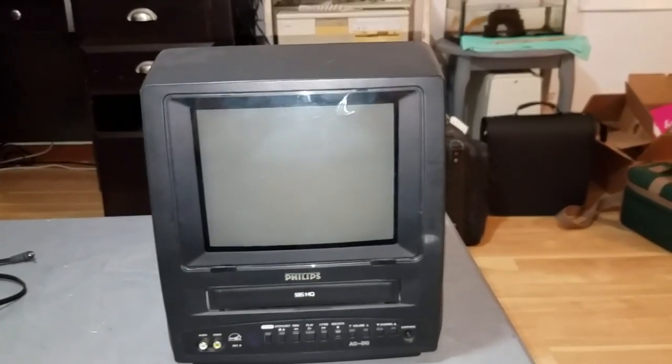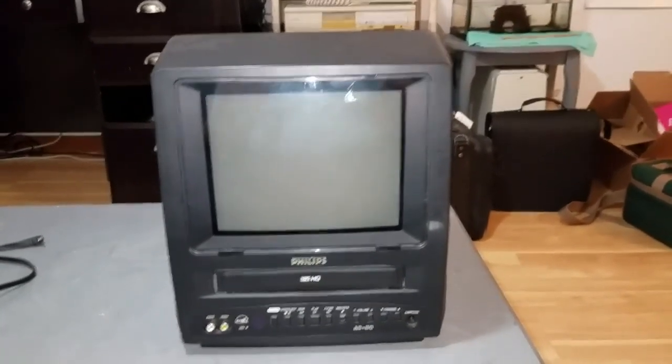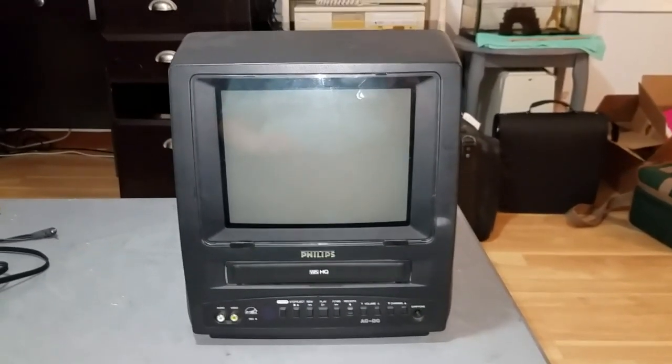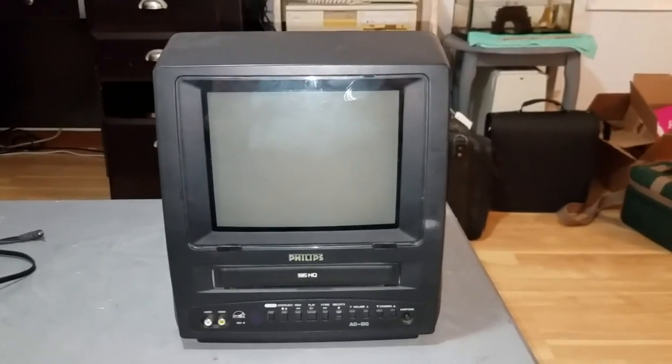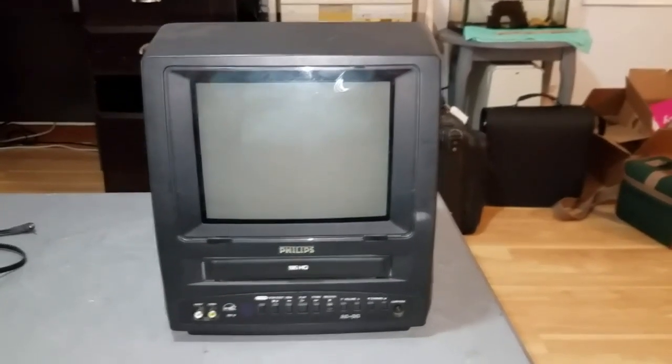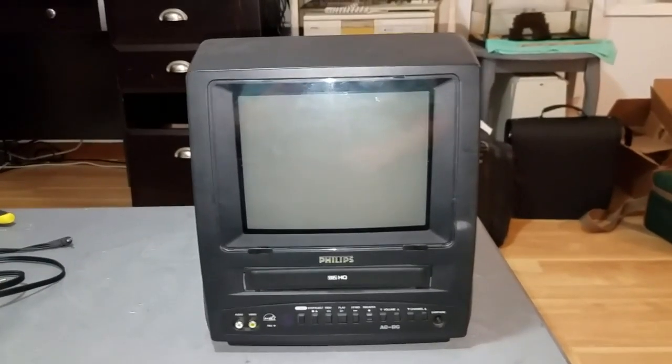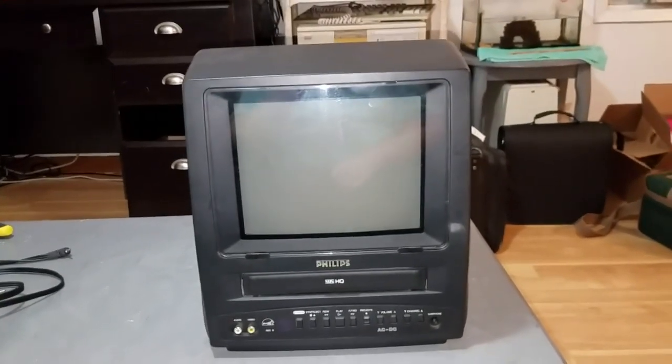And second of all, when you went to eject the tape, the tape would eject, but the loading motor would keep running after the tape had ejected. And then the TV would just go into an error condition and shut itself off. But I did fix those problems, and this thing is now working perfectly, which is awesome.